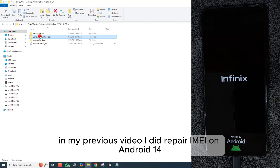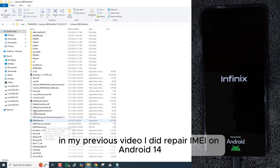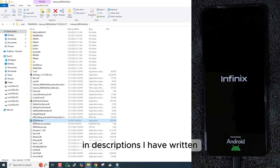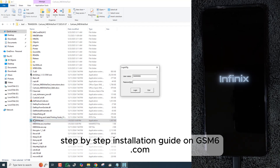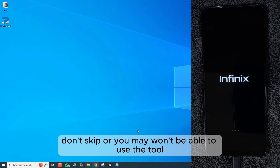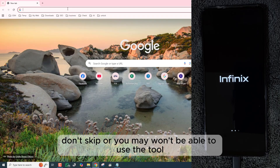In my previous video I did repair IMEI on Android 14 with October 2025 security — video link in the description. I have written a step-by-step installation guide on GSM6.com. In this video we will follow that guide step by step; don't skip or you may not be able to use the tool.